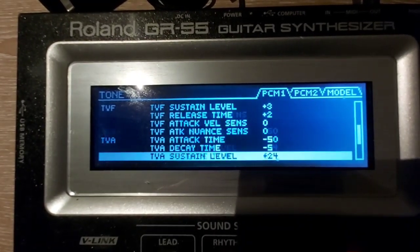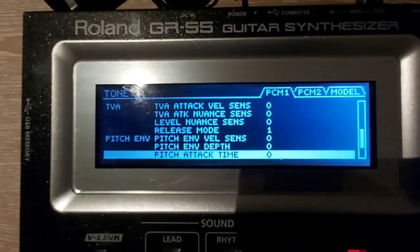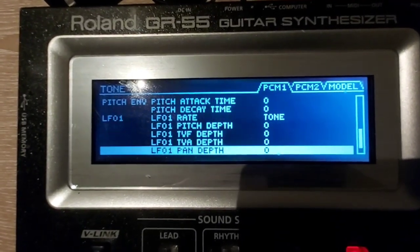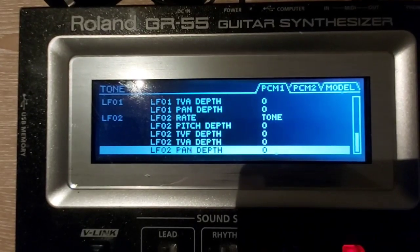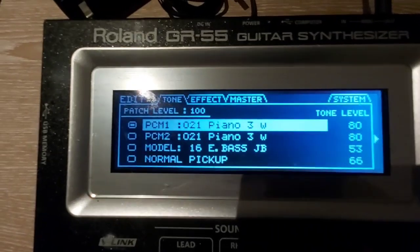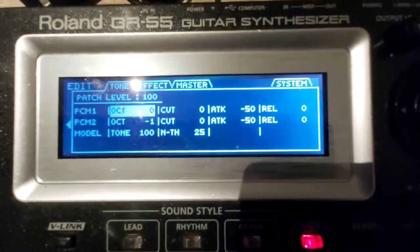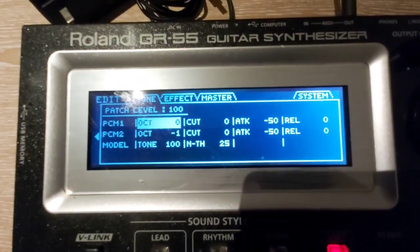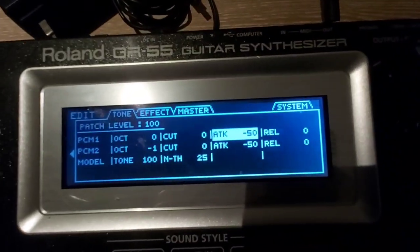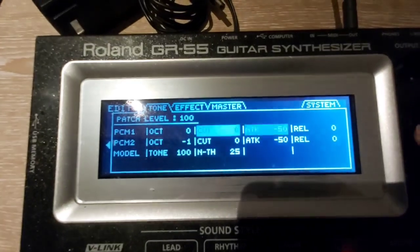TVA is minus 50. You can pause and play this video to see the settings. Pressing the right cursor you can see — as a shortcut — my attack is minus 50, and REL is zero. Never mind the PCM2 because I'm not using that one.